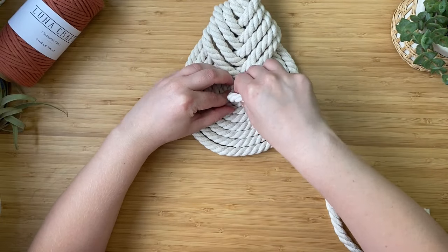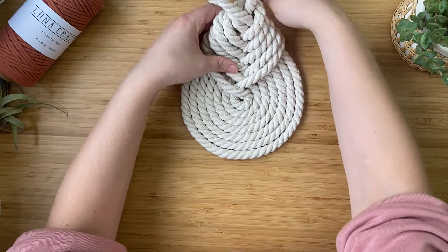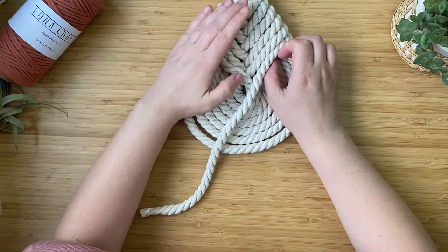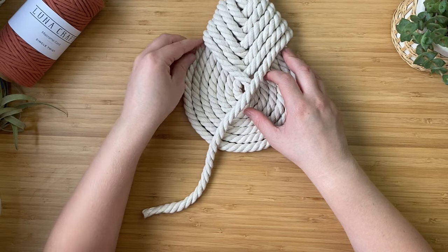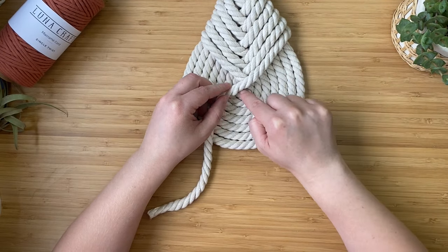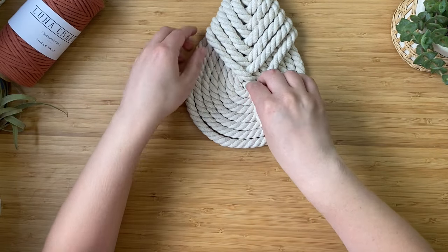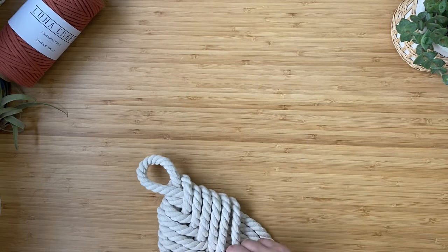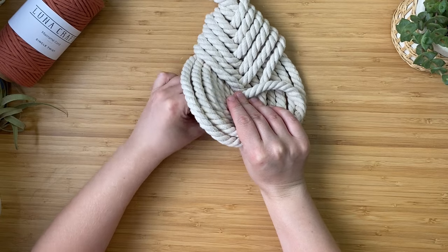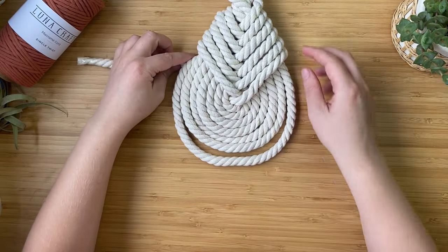Once you've continued all that you should reach the middle point. Do one last wrap so the loop part looks nicely knotted. There will be one tiny little hole in the middle, and we're going to pass the end of the cord through it. Do it gently — I slide mine to the end of the table so the ropes don't unravel. Gently pull it through to finish off the knot.